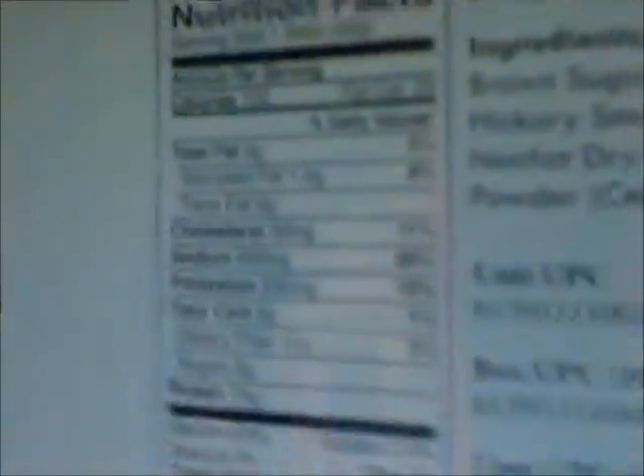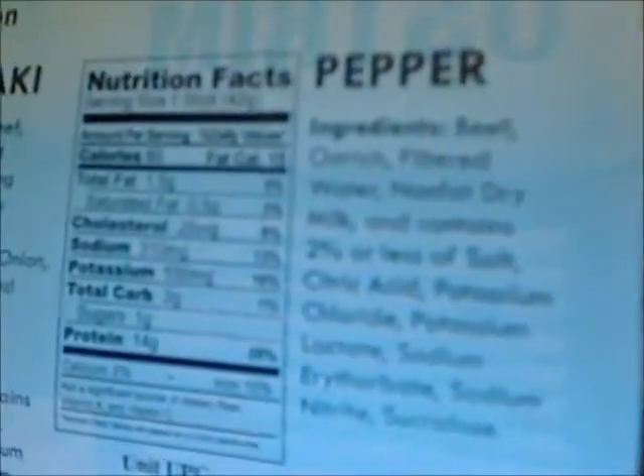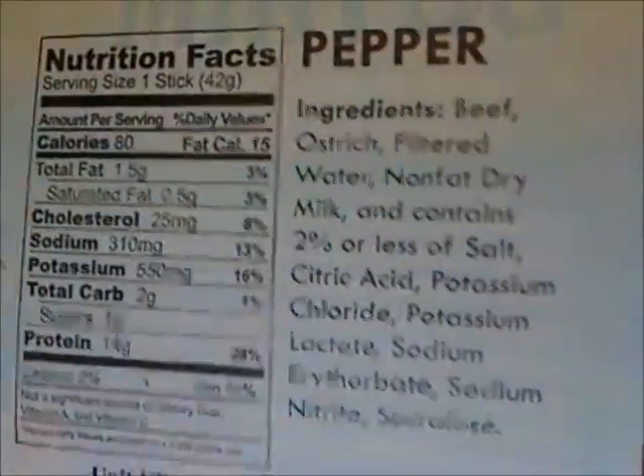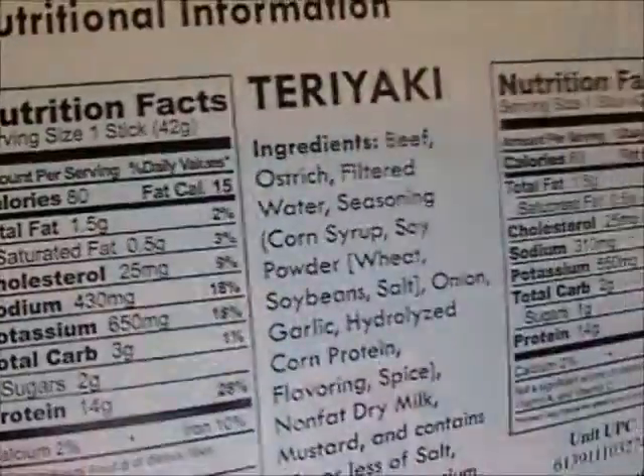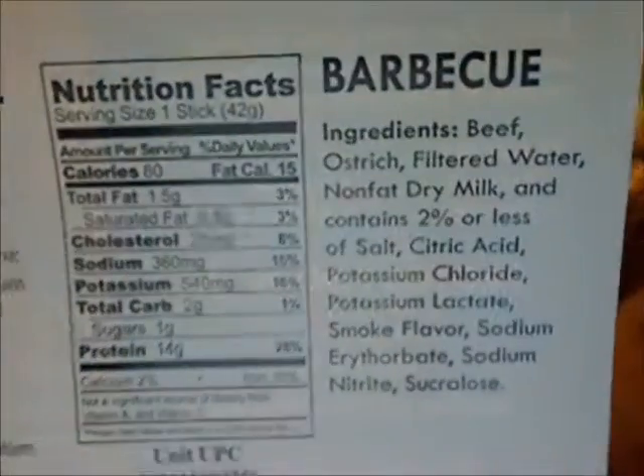Let me pause the video for a second to review the nutrition facts. They also sent me something I'm going to show you in a second. For the beef and ostrich, they come in teriyaki, natural flavor, pepper flavor, and barbecue flavor. That's the pepper flavor, teriyaki, natural, and barbecue.